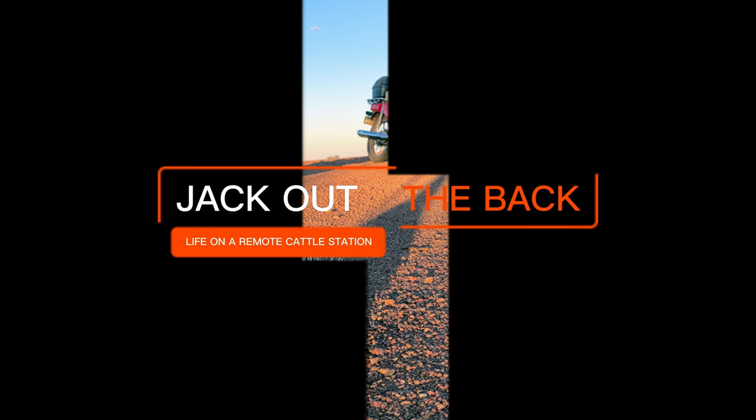Find out today why I'm returning the Lightspeed Zulu Delta headset, what I don't like about it, and what headset I'm going to be changing over to.